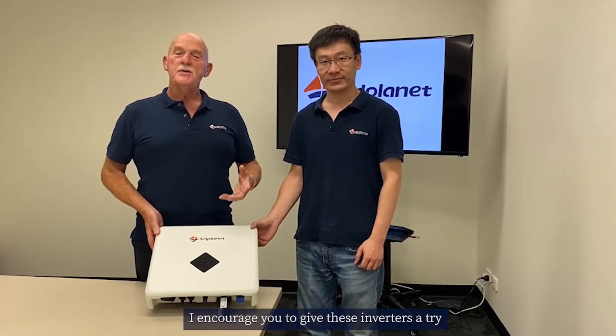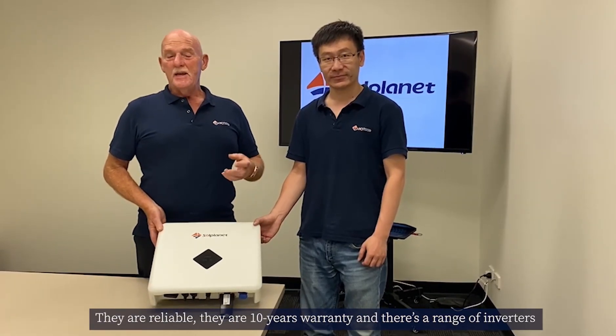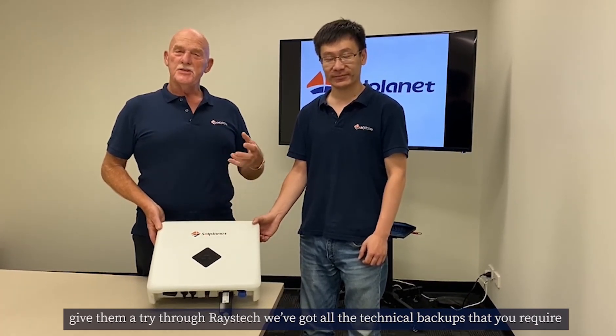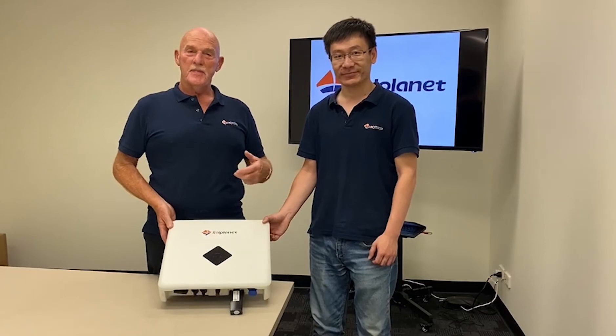I encourage you to give these inverters a try. They are very reliable, they have a 10-year warranty, and there's a full range of inverters available through RISTECH. We have all the technical backup you require based in our Melbourne office and we're happy to assist and help you in any way we can. Thank you.